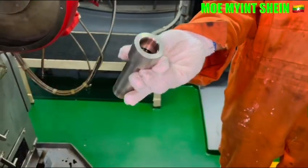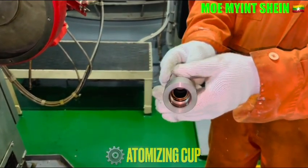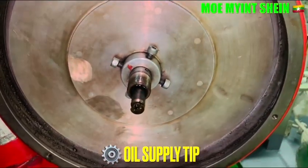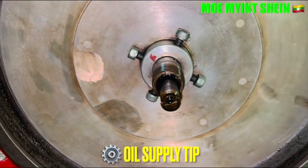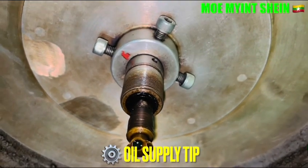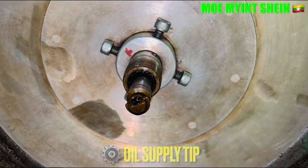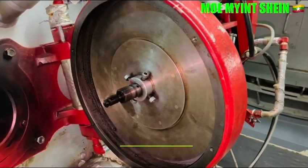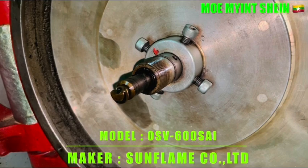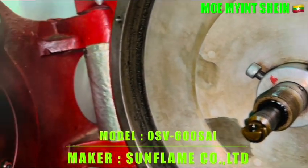On the atomizing cap of the main burner, oil supply material is used to supply the waste oil to the main burner. The maker of this incinerator is Sunflame County Limited and the model is OSV-600 SEI. This shows the protector of the air nozzle.